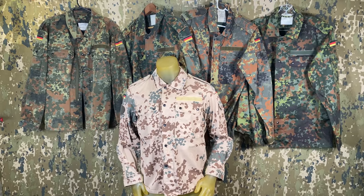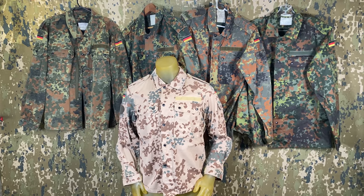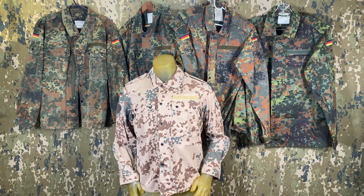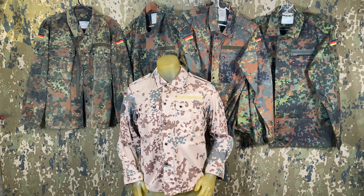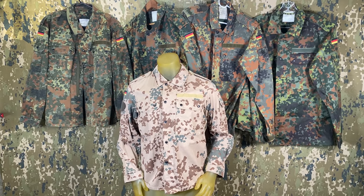It's worth pointing out the differences in the colors of the standard Flectarn pattern, which has been an area of debate for some time. Many claim the colors were shifted post-2005, while others believe it's due to batch and manufacturer differences. Whatever the case, one definite reason is fading and aging, which can be seen very often among pieces.